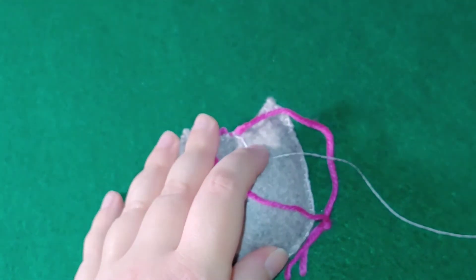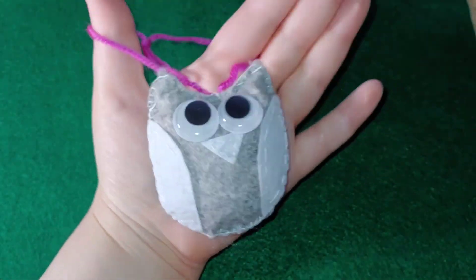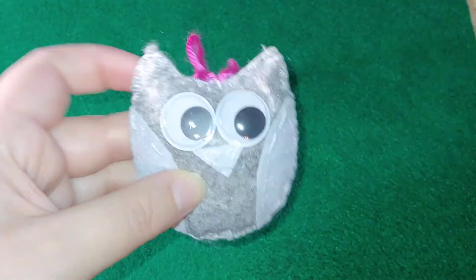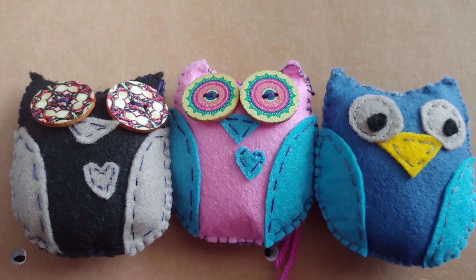Cut your thread and you're good to go — there's your stuffed owl! Here are some other examples: I did button eyes and also used the template to make fabric eyes. I also added a little heart cut from fabric on two of them. Feel free to skip the beak, experiment with different things, and try different colors — it's really up to you how you want your owl to look. I hope you enjoy this, and until next time, stay well, goodbye!